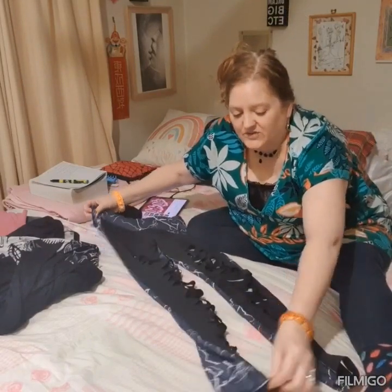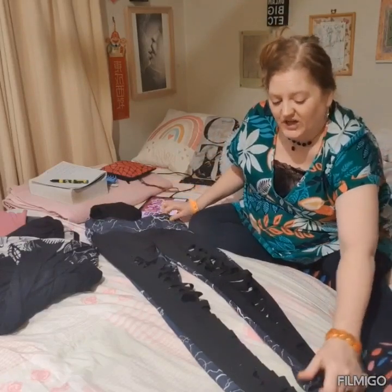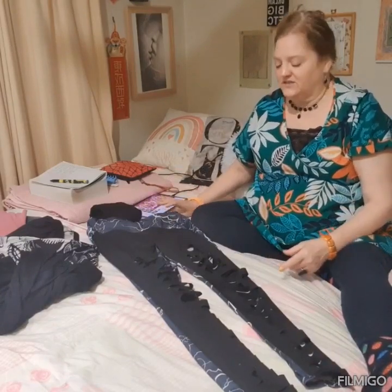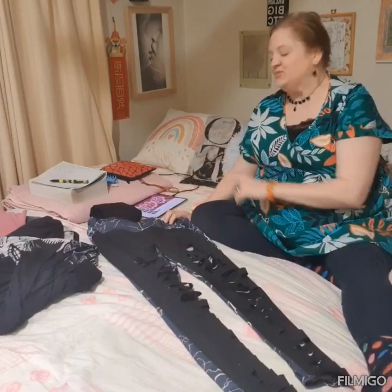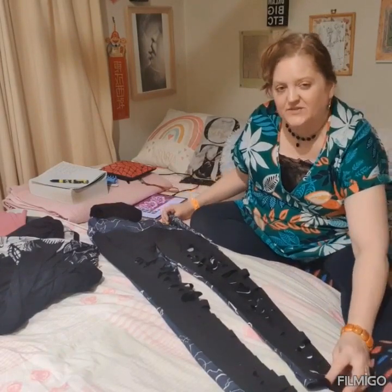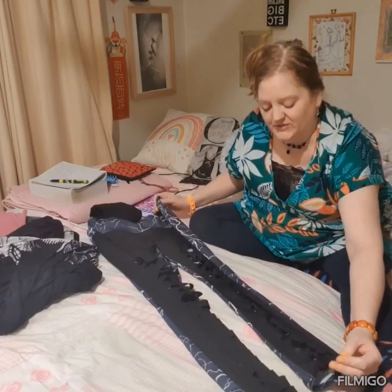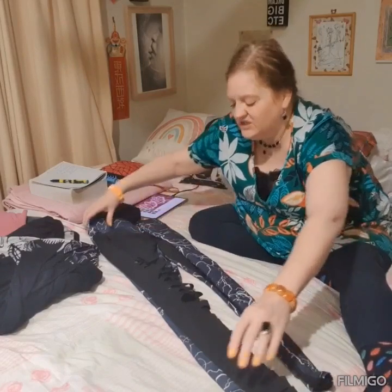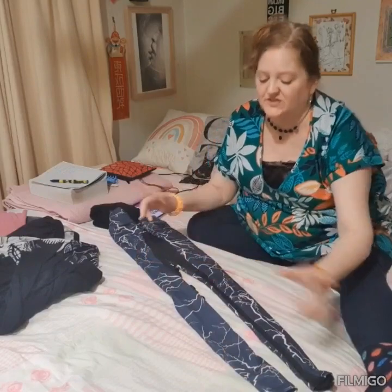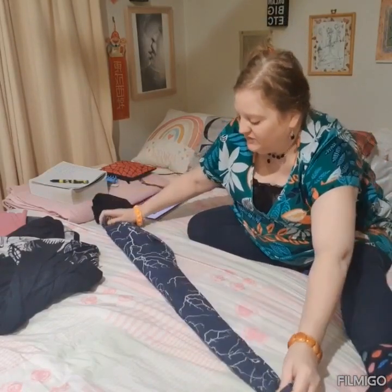I'm just going to make some chit-chat while I show you how to do this, and I'll go through several different types of pants. We've got some royalty-free tunes on today — you'll find the details in the description. So we just fold each leg in half like that, which is the small difference, and then fold it in half like that.